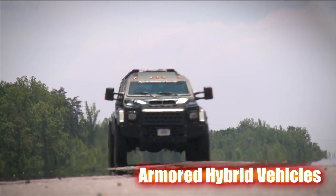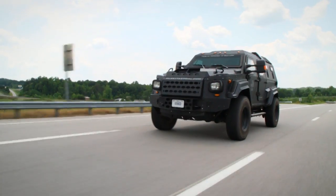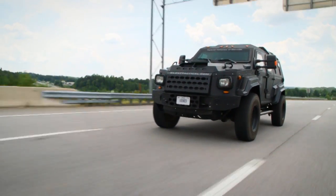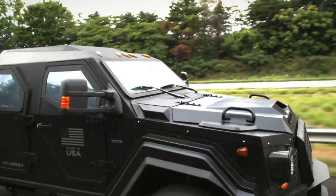This is one of the vehicles in our line of armored tactical units. It can be used for troops, it can be used for SWAT, border patrol, or multiple military purposes.